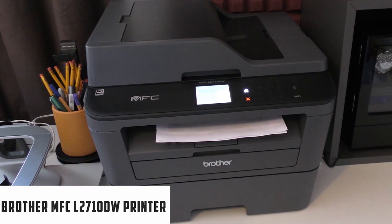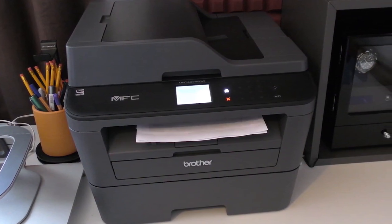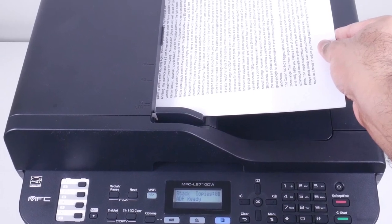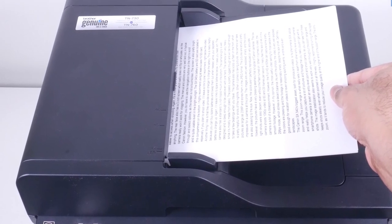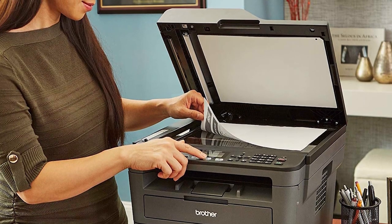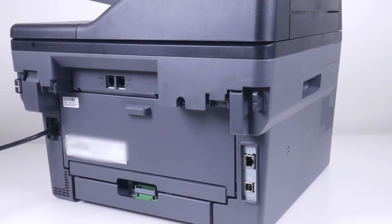At number 4, it's the Brother MFC-L2710DW Monochrome Laser Printer. This affordable and cost-effective monochrome laser printer produces crisp black-and-white prints and can handle thick paper and cardstock up to 90LB, 245 GSM when fed manually, making it quite an interesting laser printer for cardstock. The Brother MFC-L2710DW All-In-One is an excellent choice for homes or small offices. The up-to-50-sheet automatic document feeder enables multi-page scanning and copying, while class-leading print speeds of up to 32 pages per minute provide greater efficiency, with wireless printing for mobile devices supported as well.